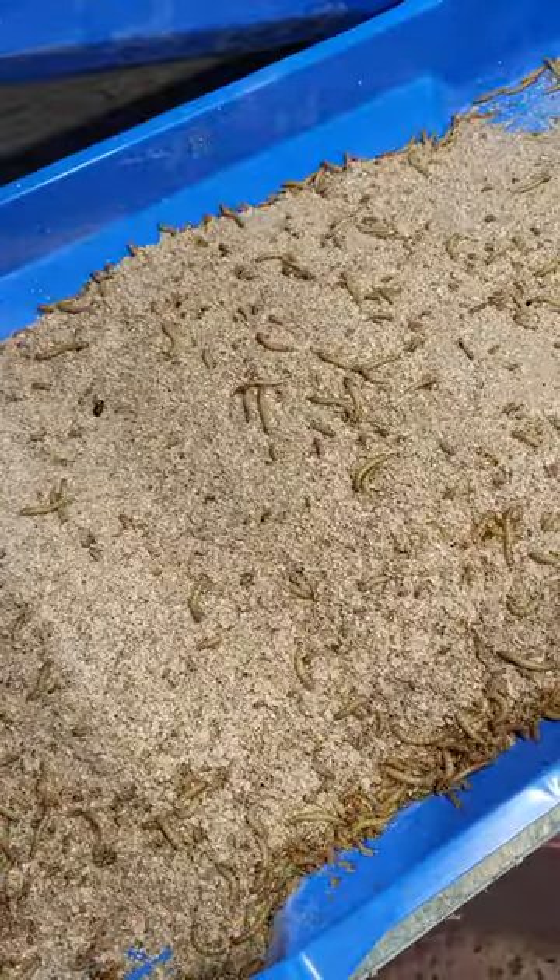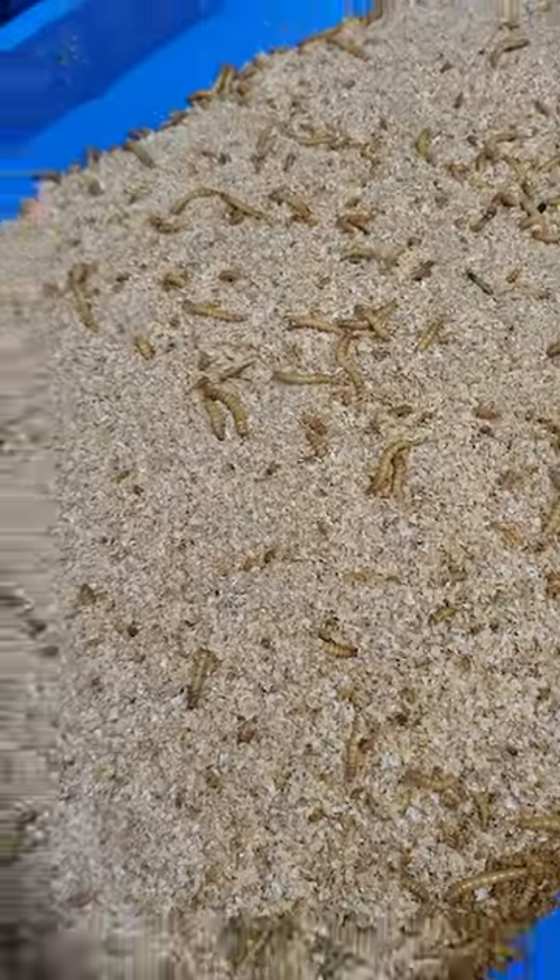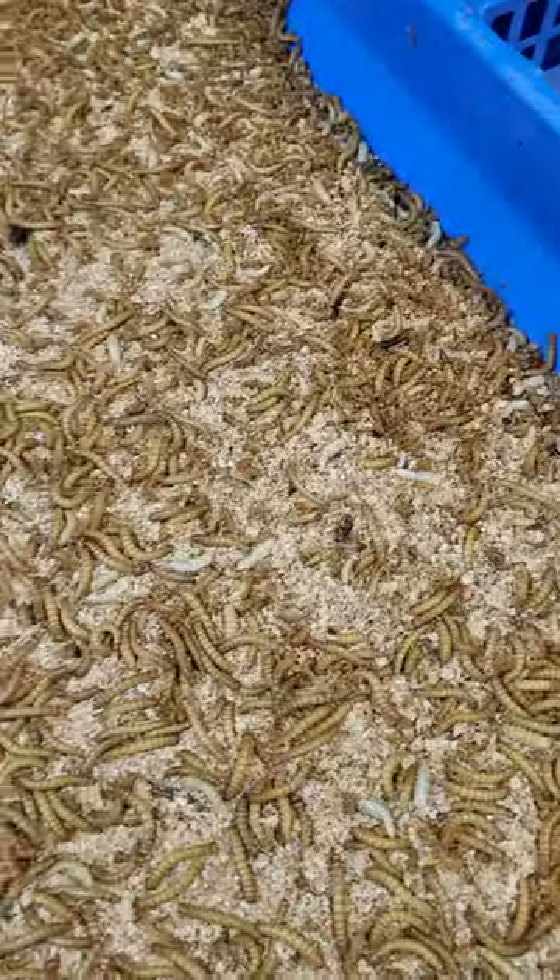Harder to see in that tray because I just set them there. There's some 175s — still nice and juicy, look very similar to the 350s.